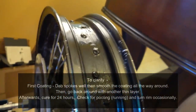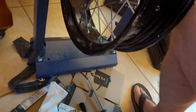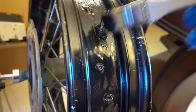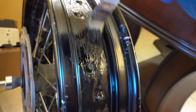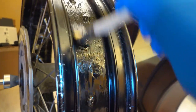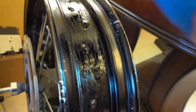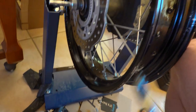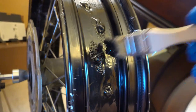I let it cure for about 24 hours and took the rim inside. The great thing about this is it does not have a horrible smell — supposedly non-toxic. So it's okay to bring it inside on your wheel stand and let it dry. On my first coat I put it on a little too thick, so I let it sit on my wheel stand for a couple of hours, then turned my wheel 180 degrees and propped it up with a board on the sprockets. That way I didn't have any run spots or high spots. Although it is really thick, it will run if you put too much on at once — just use your best judgment, it's not rocket science.